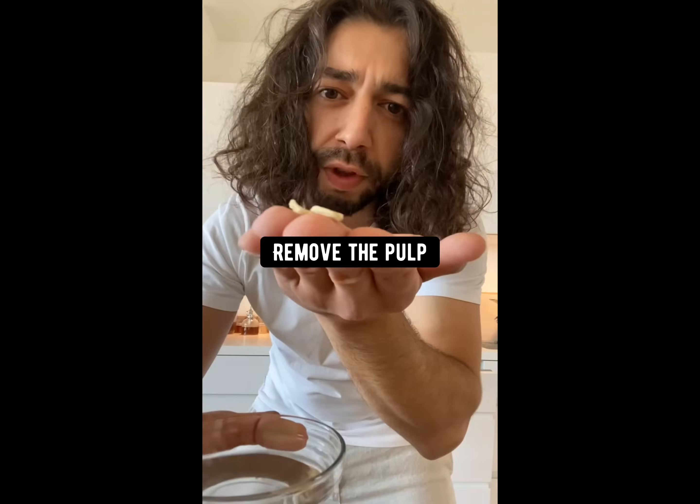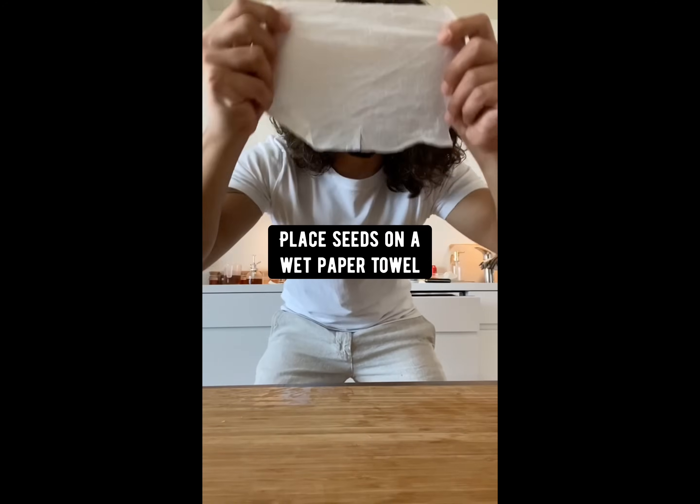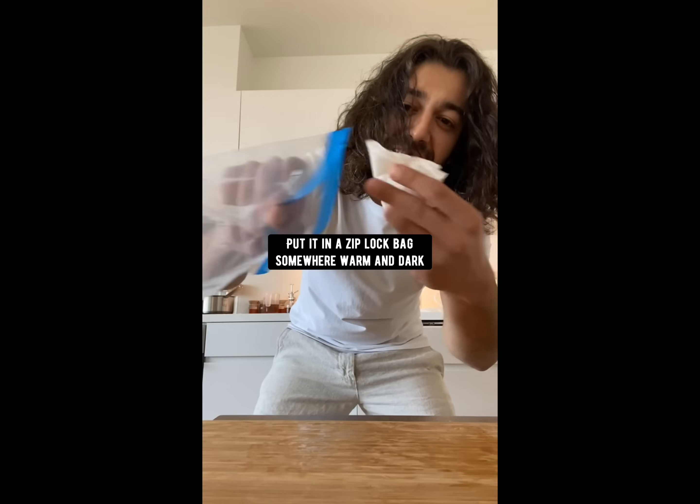You know you can grow a lemon tree in a pot? Grab a lemon from the store and take out a few seeds. Remove the pulp, then soak them in a bowl of water for at least an hour. Then place the seeds on a wet paper towel.